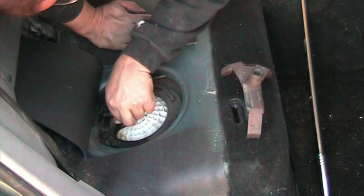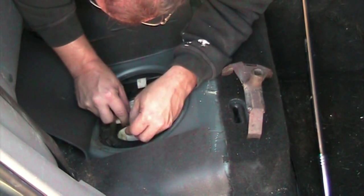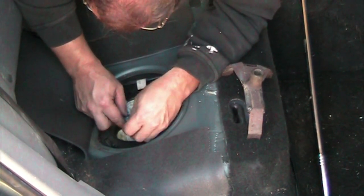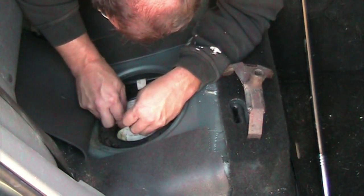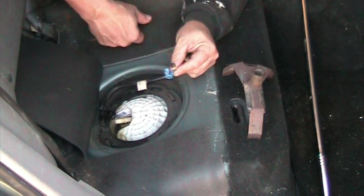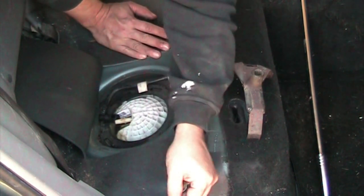Now we can take this blue doohickey off, hopefully without breaking it. There you go — first one. And second. Then this hopefully pops over. This little piece is sitting on top and it holds this connector just in place. That's pretty much your safety mechanism.